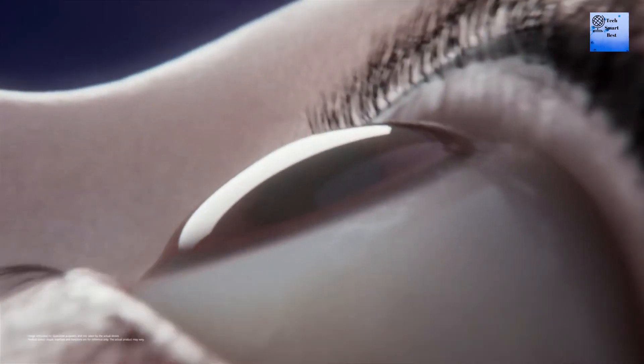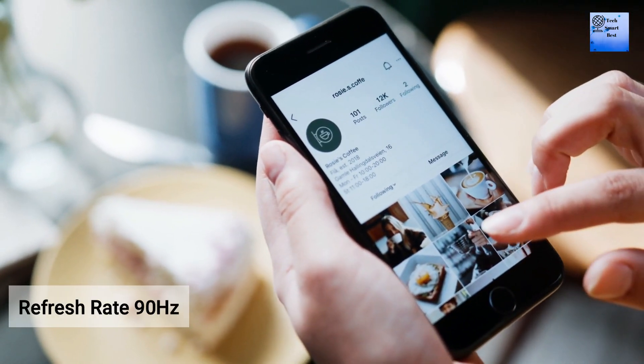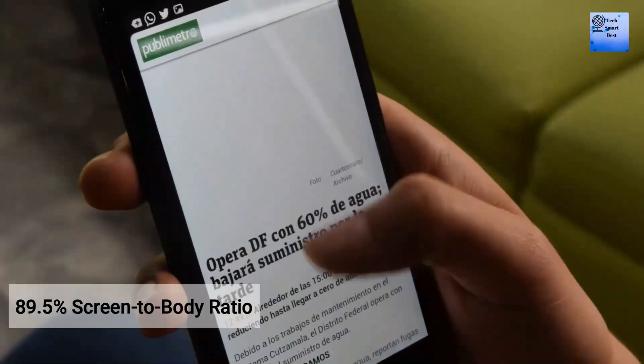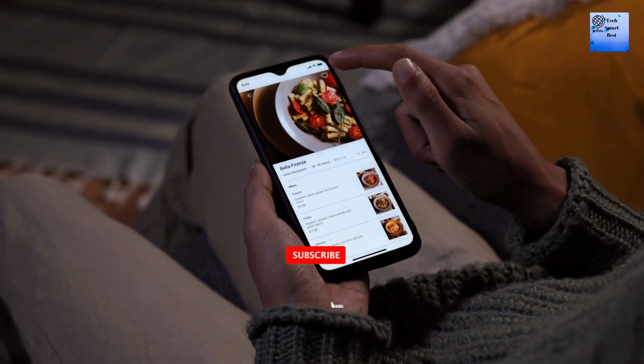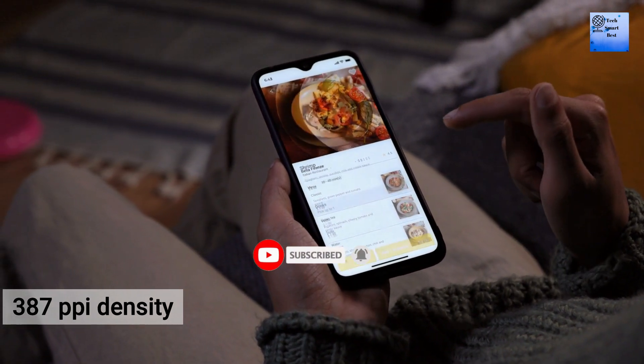The display of this smartphone is 6.78 inches IPS LCD. The refresh rate of the display is 90Hz. The screen-to-body ratio is 89.5%. The resolution of the display is 1080 by 2388 pixels, and the PPI density is 387.